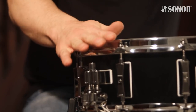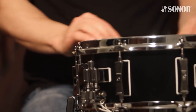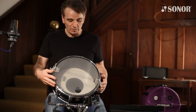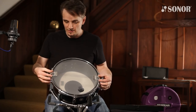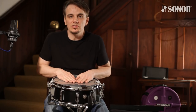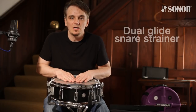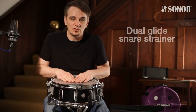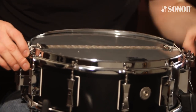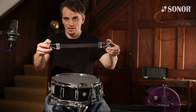This also features hybrid hoops. This is the S-hoop on the top here, and on the bottom is a triple flange hoop with some spaces cut out. This means we can take advantage of Sona's fabulous new strainer called Dual Glide, which makes it very easy to change the snare wires — like so.